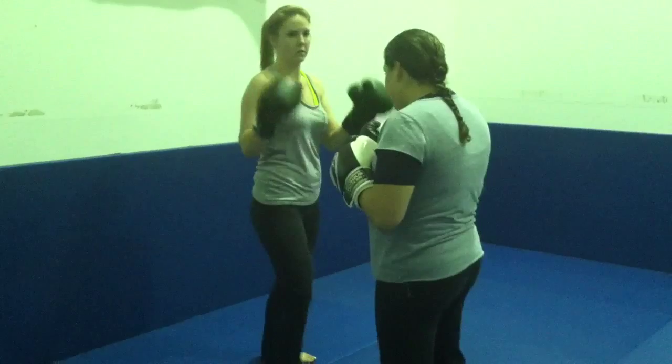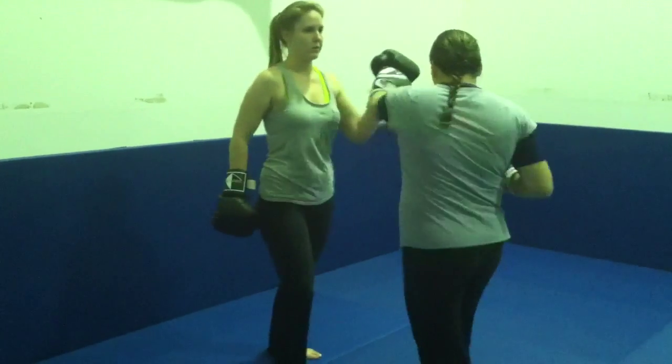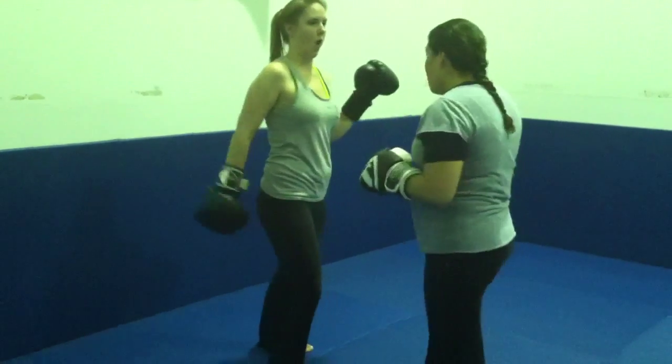Now do it southpaw. Right hook. Left leg kick. Two punches. And then slip to your left. It's right hand, left hand.